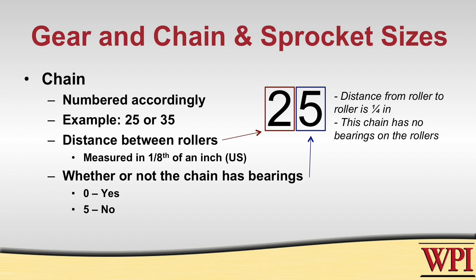The second digit indicates whether or not there is a bearing in each of those rollers. If it ends in a zero, that means it does have a bearing. If it ends in a five, it does not.